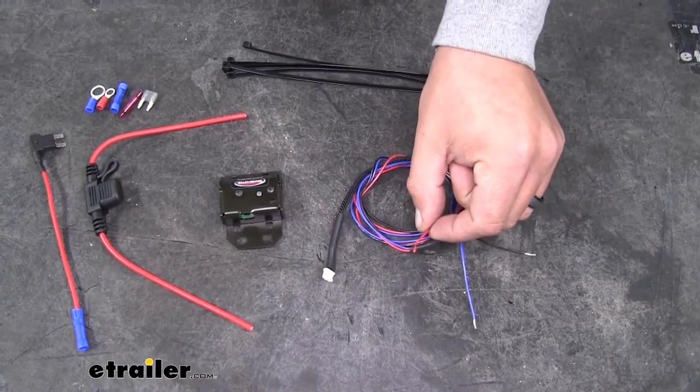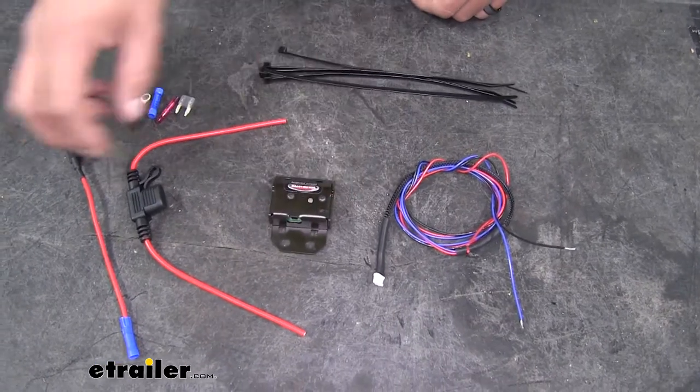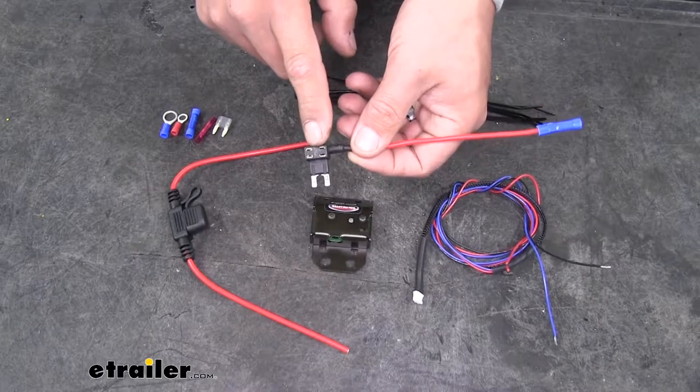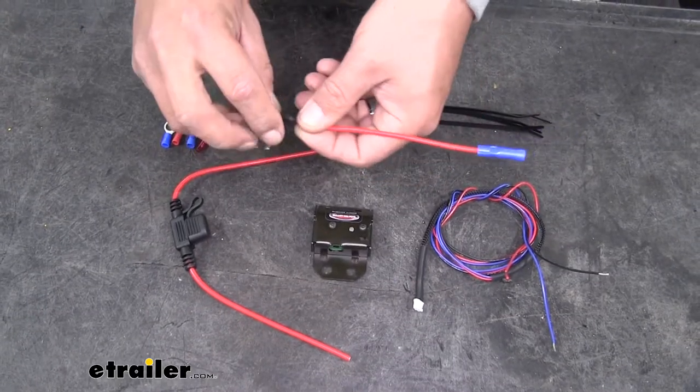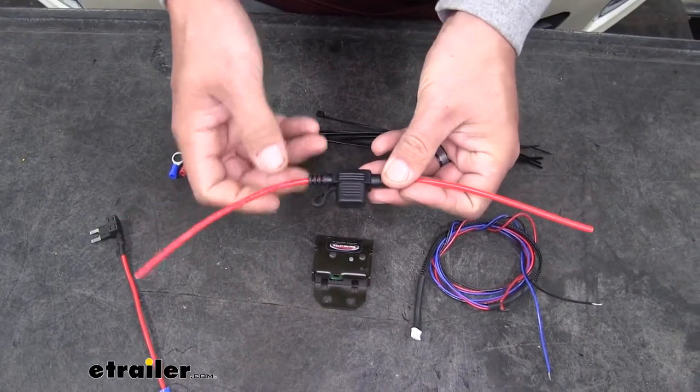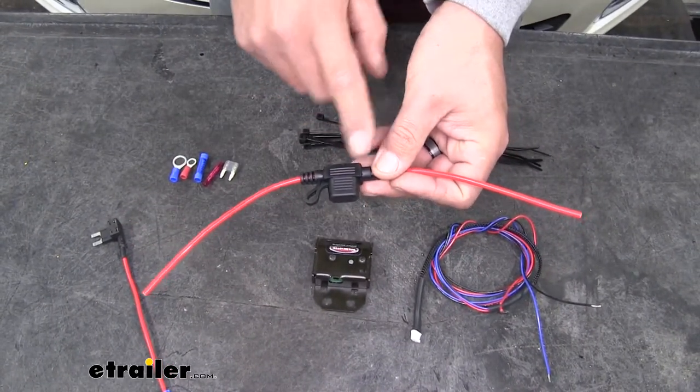As far as power goes, we're going to have two different options. We'll have a fuse tap where we can find a fuse that has constant power and use that for a power source, or we can extend the wire out to the battery and use a fuse holder to get our power.